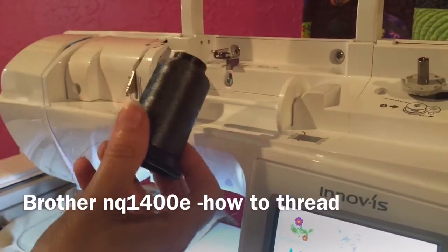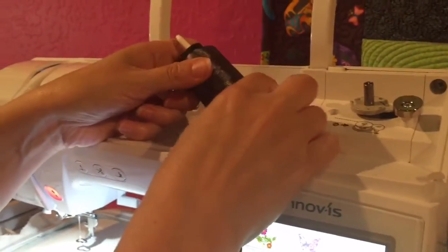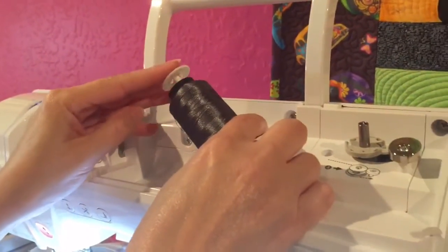Today we're going to learn how to thread the Brother NQ 1400. I'm going to take my thread and put it on the thread holder. Then I'm going to take the little cap and put it flat side toward the thread.